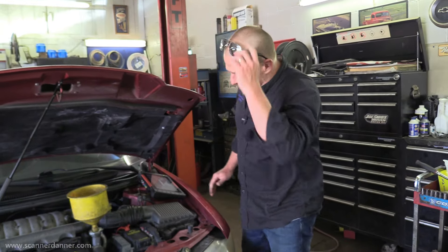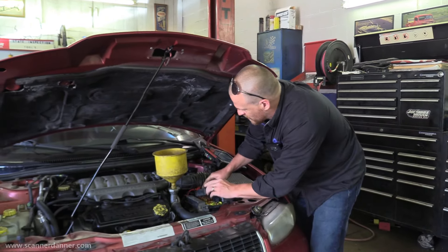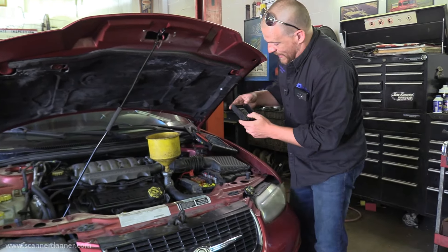While the scan tool is loading up, the starter relay should be in this fuse box under the hood, but Pete was not able to locate it.